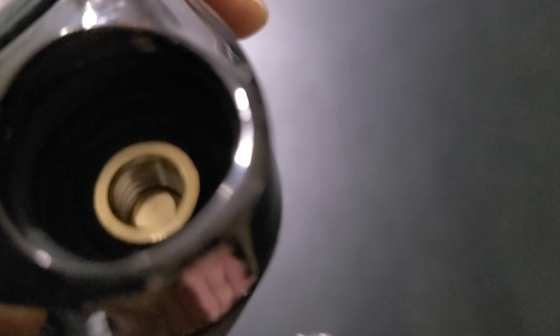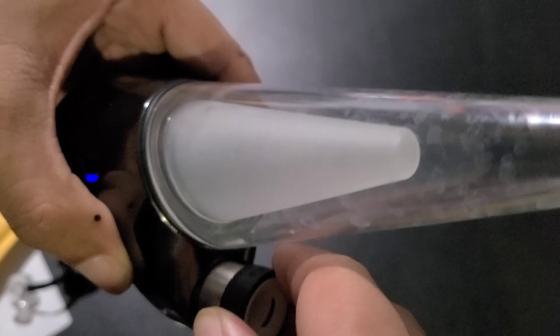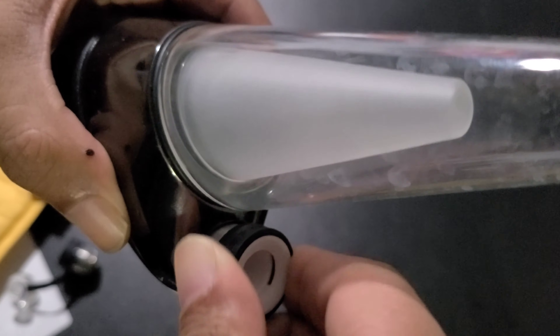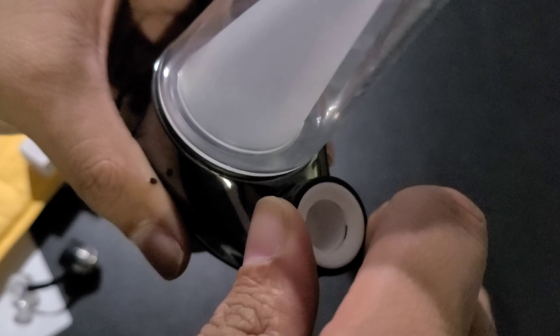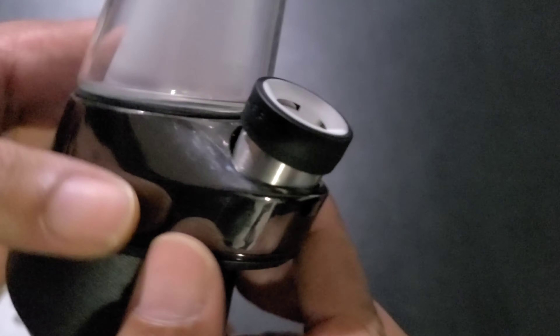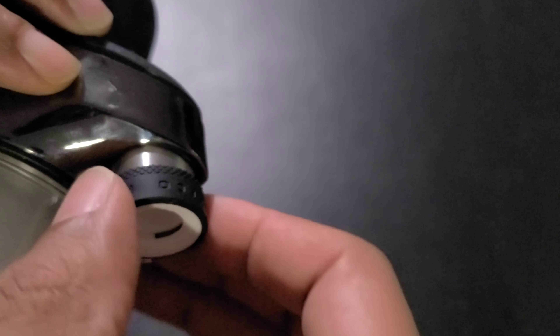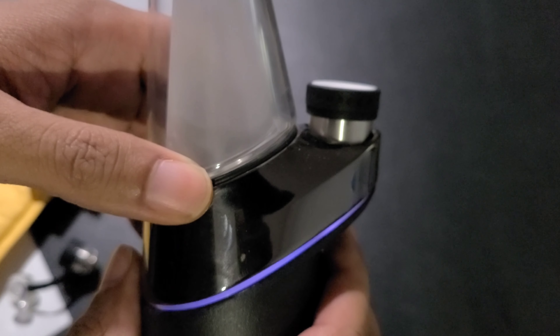This is a brand new atomizer that was sent to me from Puffco Peak Support. They do say that you have to pay for these — they do go out — and this one was sent to me for free. It's kind of disappointing that you have to pay for these atomizers and they're not going to last very long. Tell me in the comments if you own one of these and had to pay to replace the atomizer.